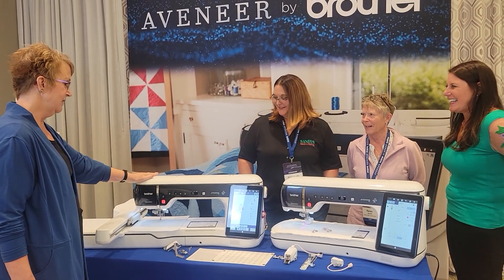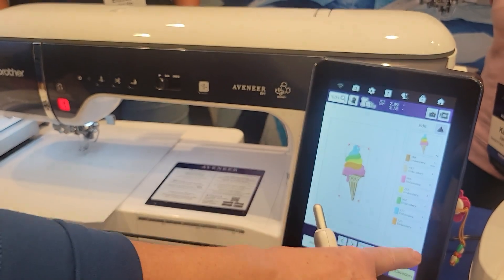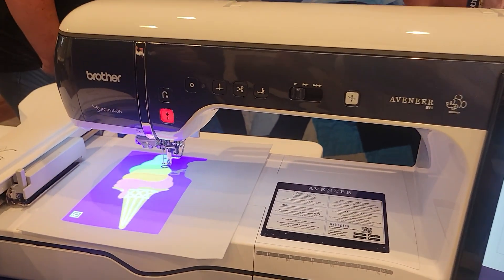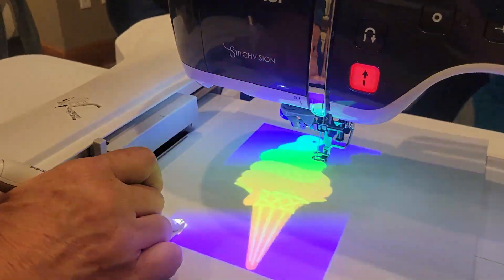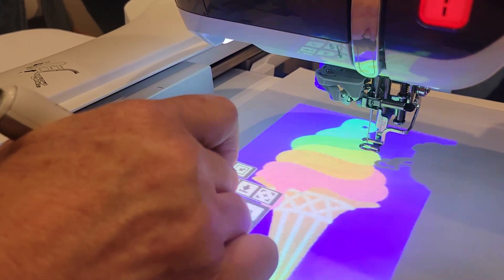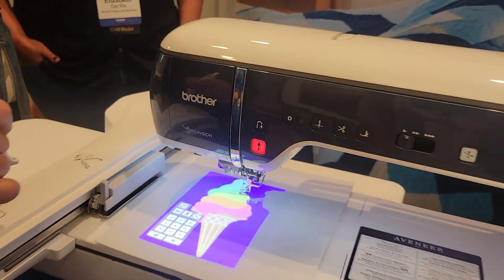Let's look at our beautiful ice cream cone design. I'm on the embroidery edit screen — where we resize and rotate — but now I can access the projector here. Let's go ahead and select our projector. Look at that, it's ginormous! I love that blue background. But it gets even better because with the stylus, I can actually edit my design right here on the fabric in my hoop. I can move my design, rotate it, and resize it right here on the fabric. You don't have to exit anymore — it's all right here. You can even move where your tools are — right now they're on the left, but I can move them to the bottom of the screen.